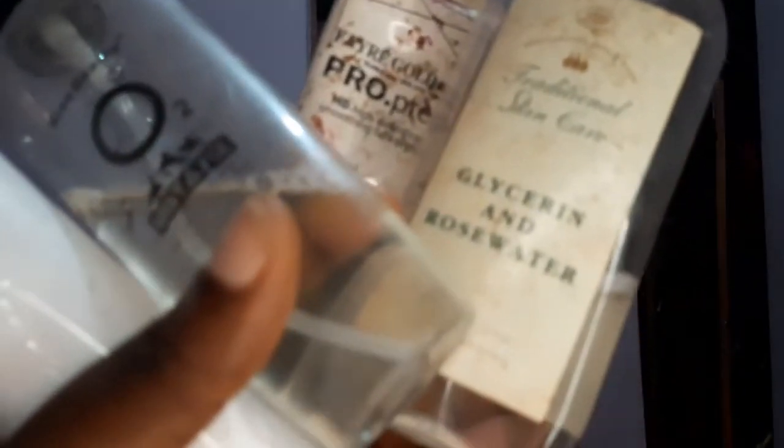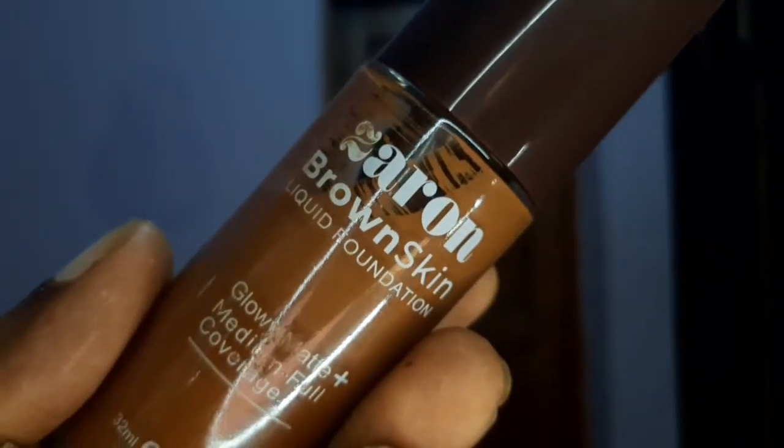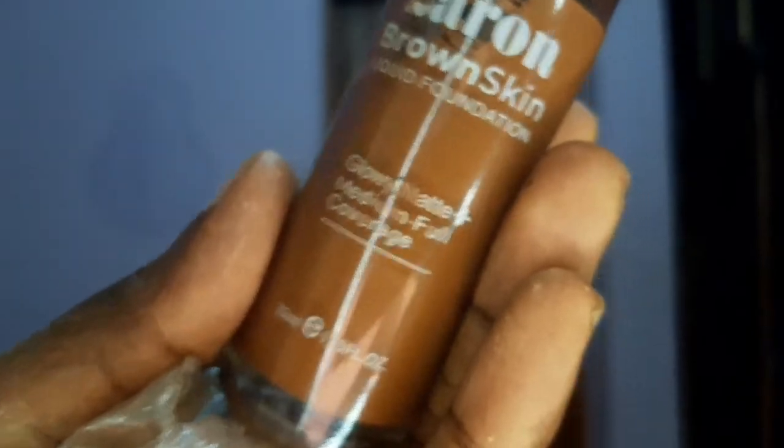Hi guys, welcome to this tutorial. I prepped my face using those products I just showed on the screen, and now I'm going to be setting it with a certain powder. Then I'm illuminating my face with NYX and going in with Zaron brown skin liquid foundation — I'm using just two pumps for the first coverage, and then I did another coverage using two more pumps.